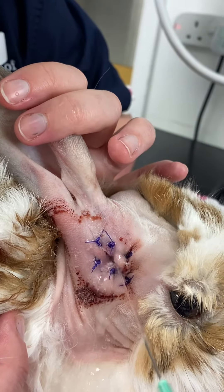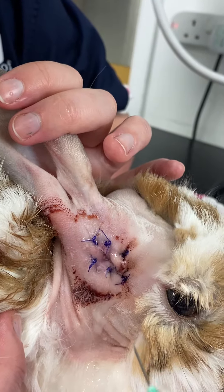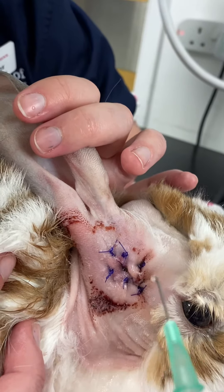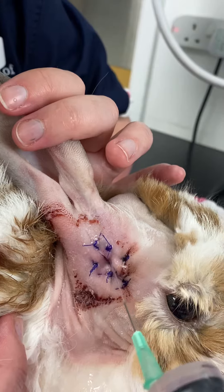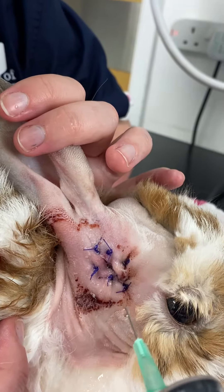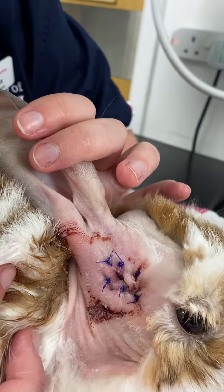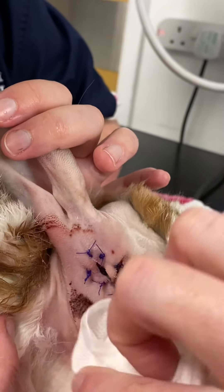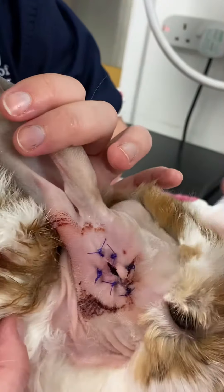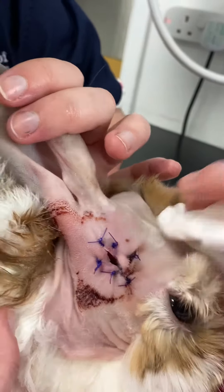Sometimes the inner ear can be a little bit irritated by what we're doing, and if we squirt too hard we can over-stimulate it and end up with some vestibular problems. So we just want to go nice and gentle, just wiping away the material around the edges. We're going to do 50 ml twice a day directly into that hole.